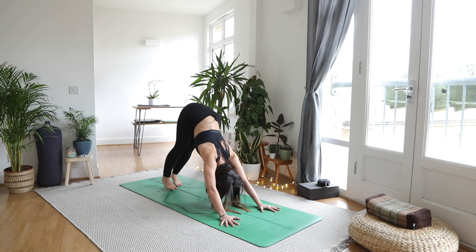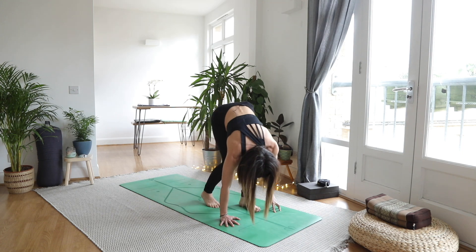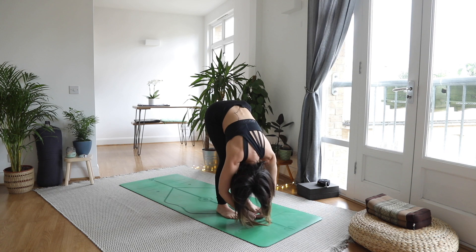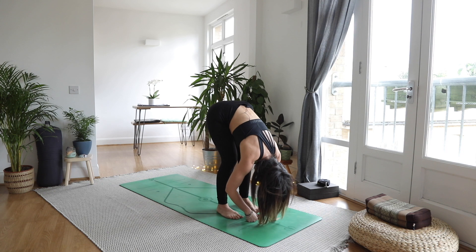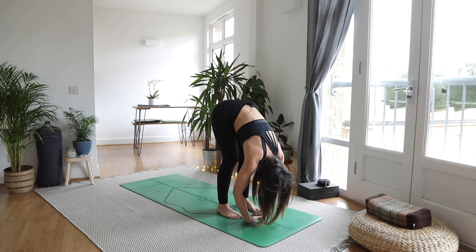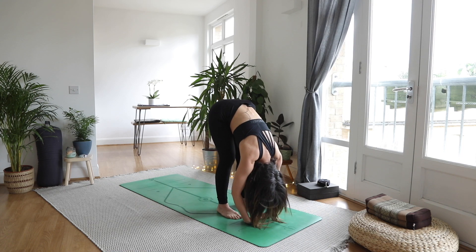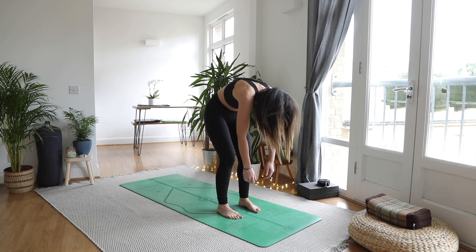From here, tiptoe the feet towards the hands — you can go straight legs or bent, whatever you're feeling. Take that nice easy forward fold: allow your head to be heavy. This is more about our spine than our hamstrings at this point, so keep a little softness in the knees. Maybe a little rock from side to side, maybe a little forwards and back, shake out the head and neck, let go of any tension.